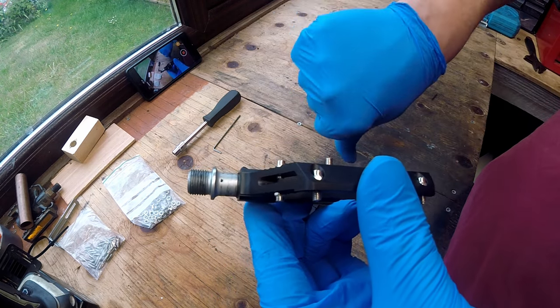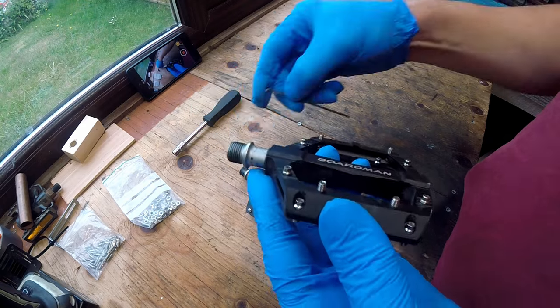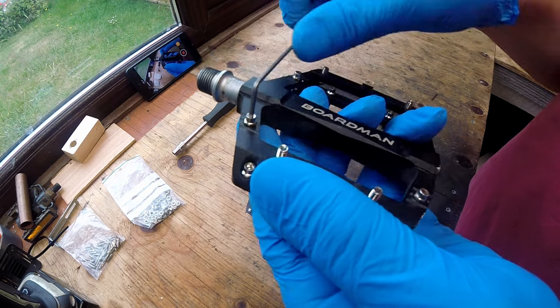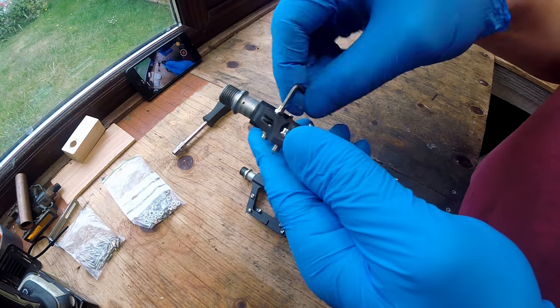The existing pins in these Boardman MTB flat pedals leave a lot to be desired. First, we need to get the old pins out. This is easily done using a small allen key.